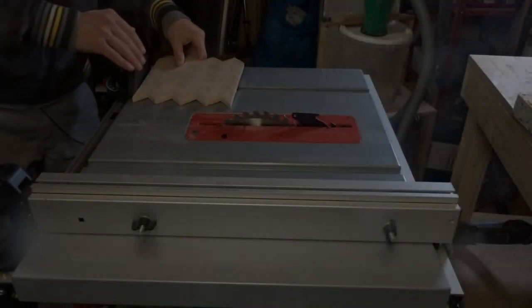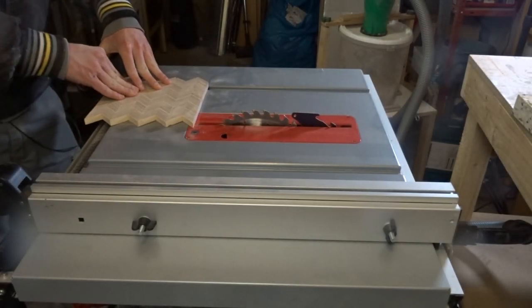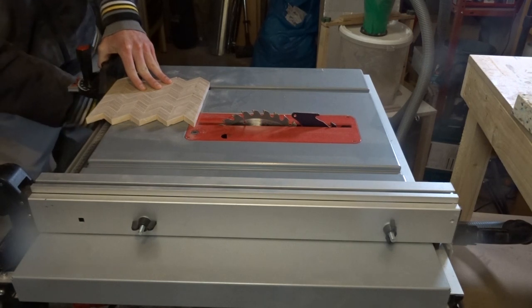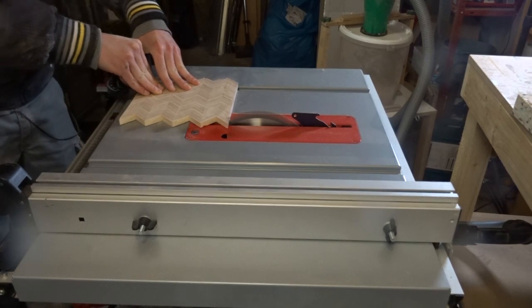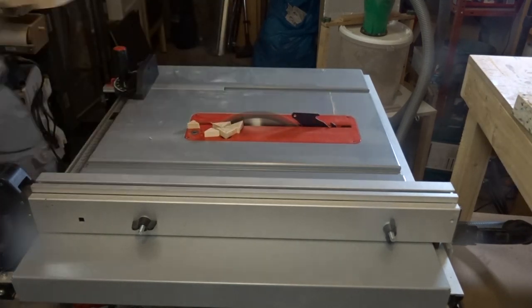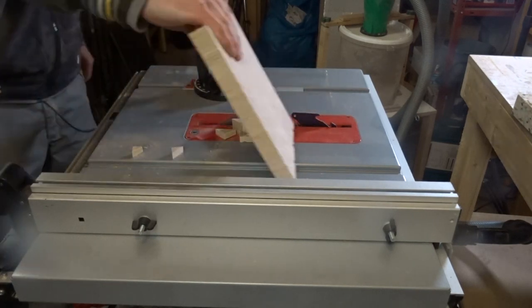After the rough sanding it was time for the cutting. Both ends were cut to size on the table saw. As you can see I've created two boards, so stay tuned for more plywood pattern projects.